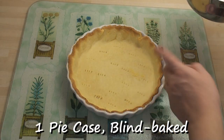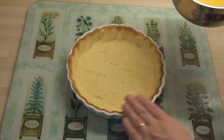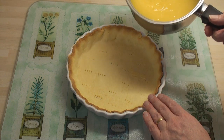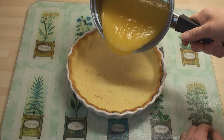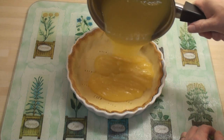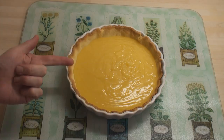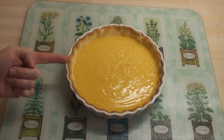I've blind baked a 9-inch pie case. If you want to know how to make pastry or how to blind bake pastry, have a look at a couple of my videos. I'm going to add the lemon curd into the pre-cooked pie case. It's lemon, it's pie, now all it needs is meringue.